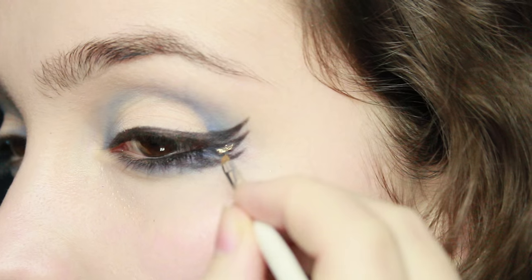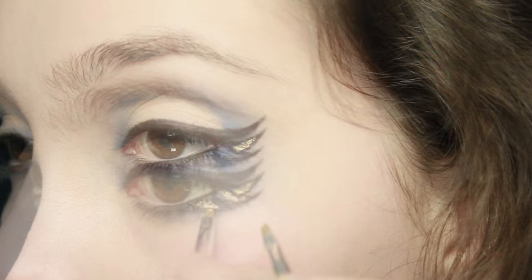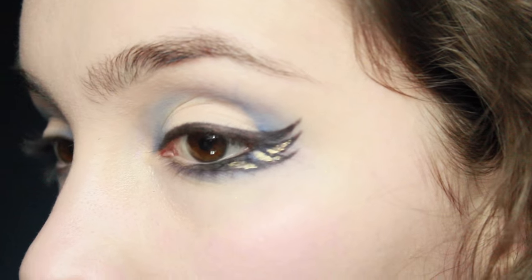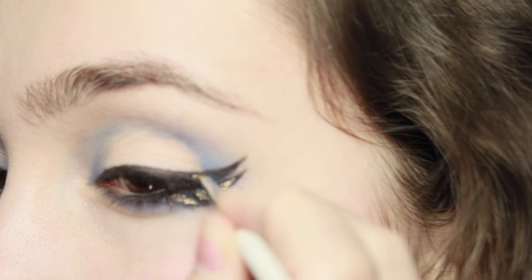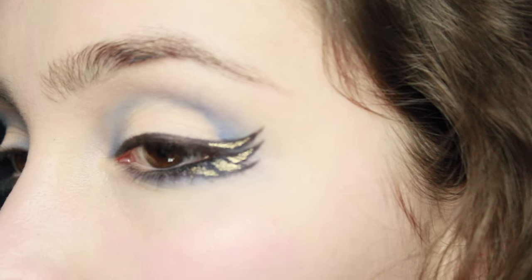This next part is up for debate — in the films they use silver but in the books they use bronze. I didn't have a true bronze, I've got more of a goldy bronze, so use a bronze colour if you can and apply it right in between those little wings we've drawn. If you prefer the film version, just use silver instead.